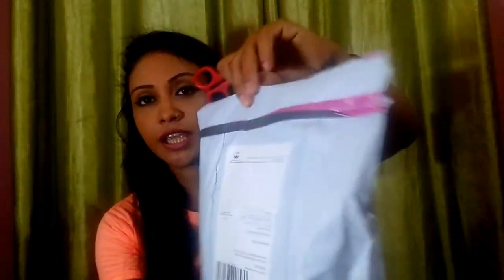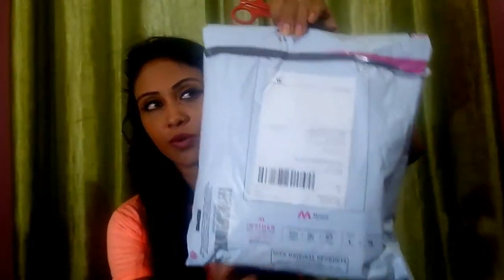This video is an unboxing video. I will put the link in the description box — you can check it out. Follow me, and now I will put the item in front of you.